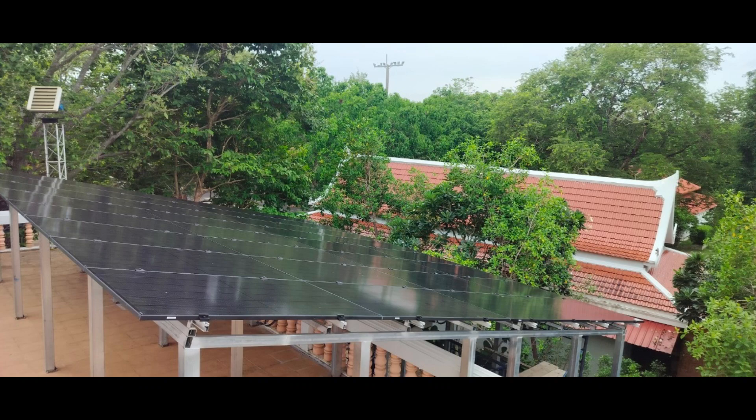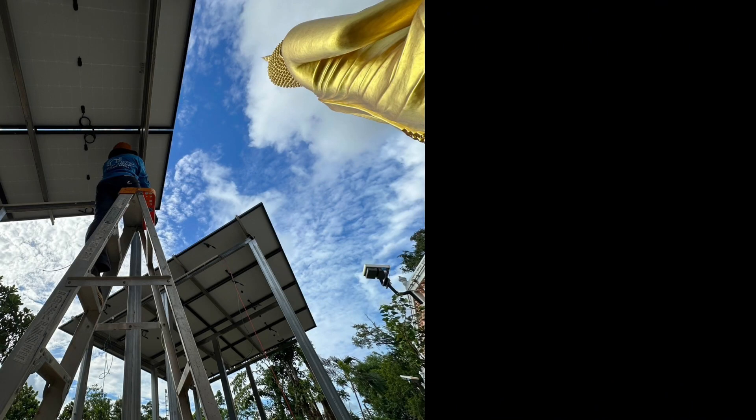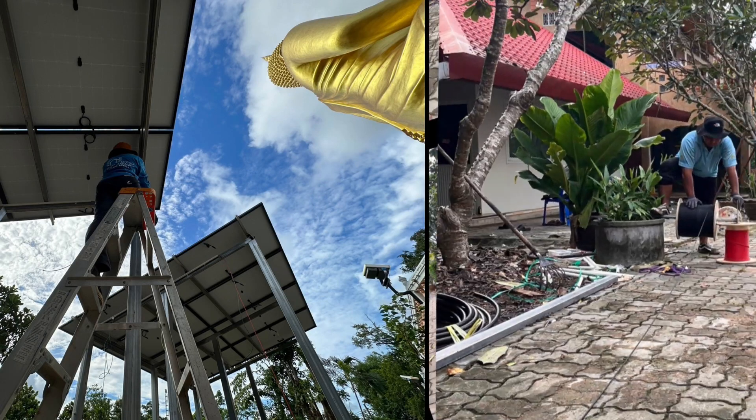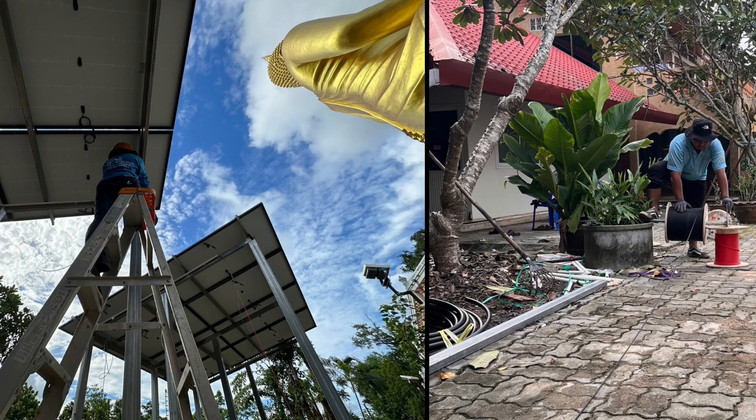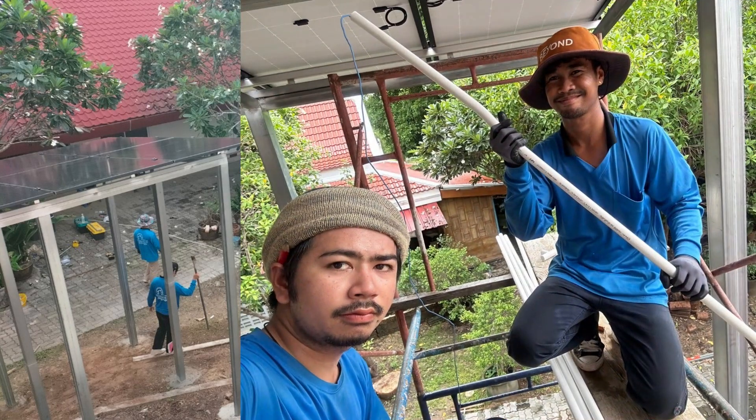That was really the key here, because the frame has to be high because of the big trees. And in this case the temple did not want to cut down the trees, so that's why the panels are so high.